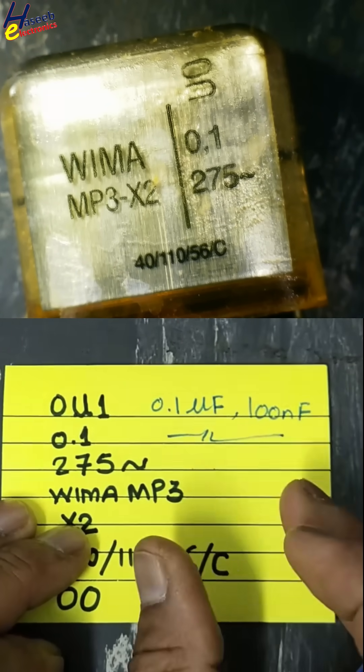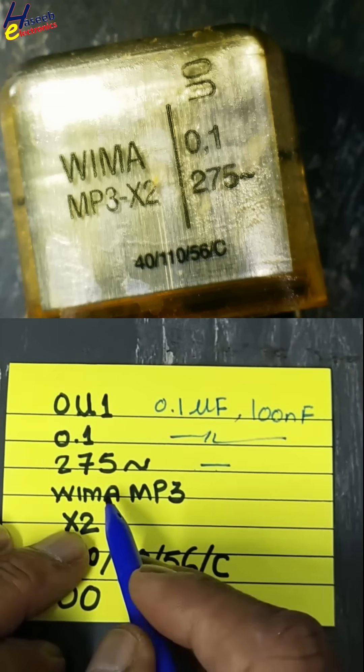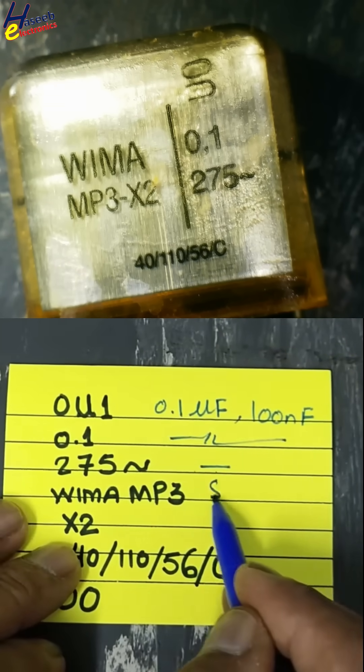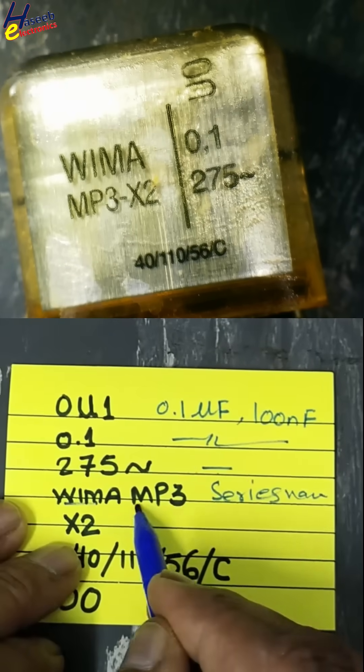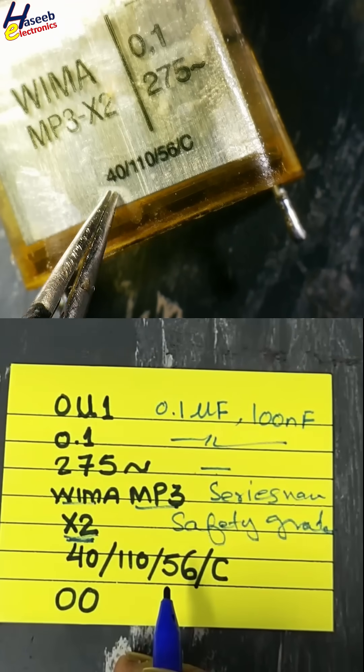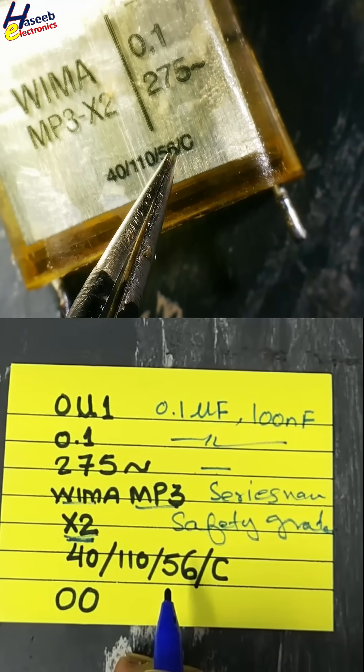The working voltage is 275 volts. WIMA MP3 is the manufacturer series name, X2 is the safety grade, and 4110 56C is also marked.